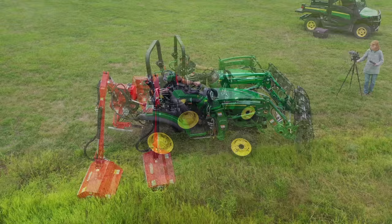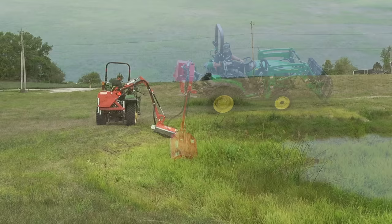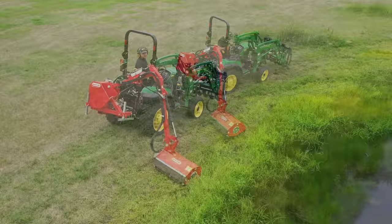Going out a little wider here for my second pass. Pretty good visibility, even though it's a behind-you attachment — it's not really behind you, it's more out to the side. So the visibility is not as bad as you might think. The one thing I would say is that the ROPS is right in the middle of it, so I have to decide whether I'm going to look on the front side or the back side of the ROPS.